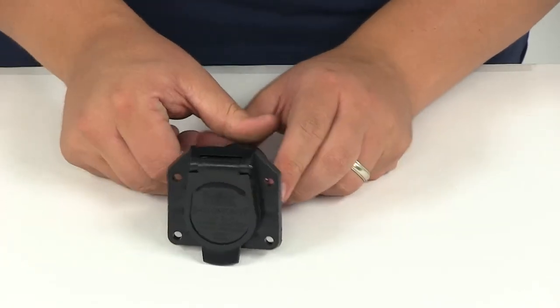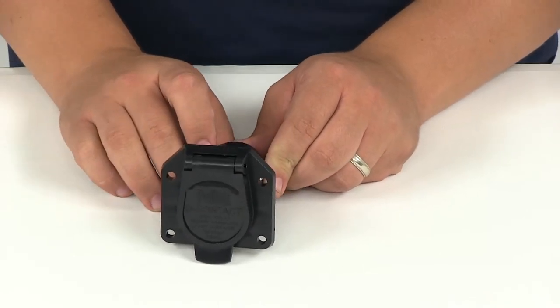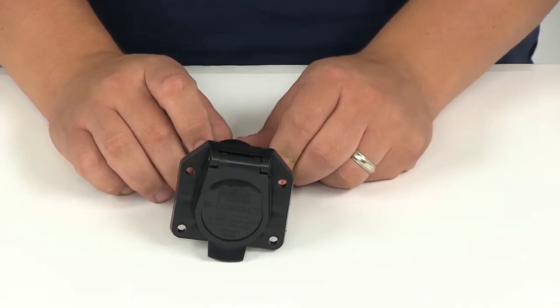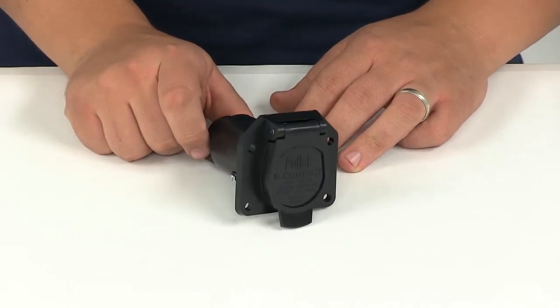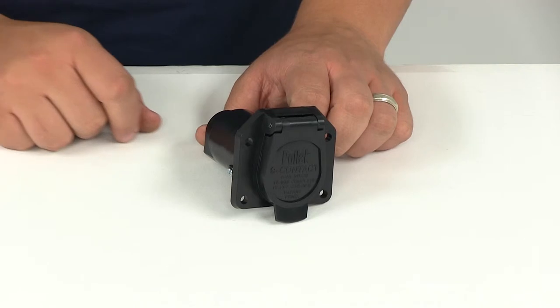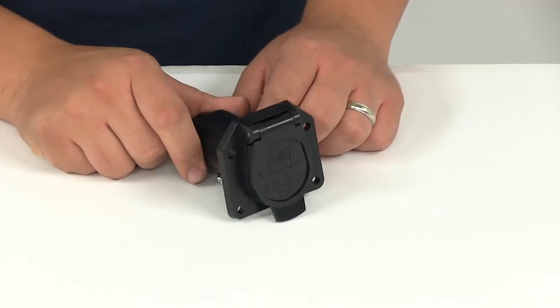The wire configuration for the color circuit and recommended wire gauge: your white wire is going to be a ground wire with 8-gauge. Blue is for electric brakes, 12-gauge. Green is for tail light, license, and running lights, 14-gauge. Black is for battery charge — we recommend 8-gauge.